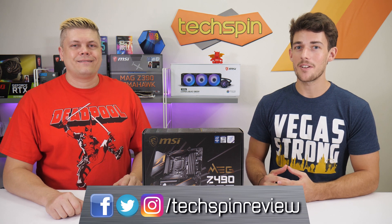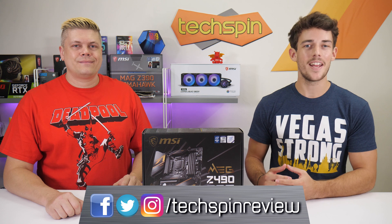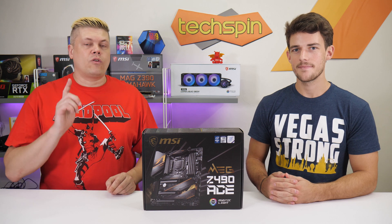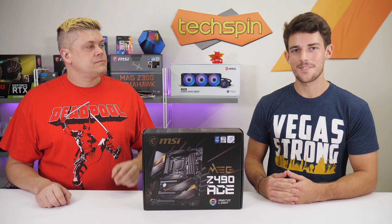Just a reminder: if you want to keep up with our releases and occasional contests, you should follow us on Instagram, Twitter, and Facebook, all at TechspinReview. At Techspin, we always bring you honest testing and opinions about new tech, so you can make informed decisions about new gear. So how will this high-end motherboard fare? Let's find out.